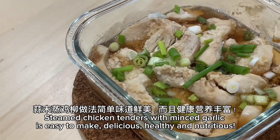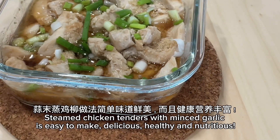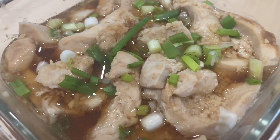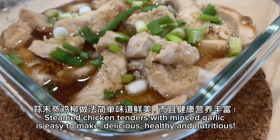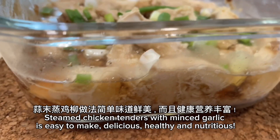Steamed chicken tenders with minced garlic is easy to make, delicious, healthy and nutritious.